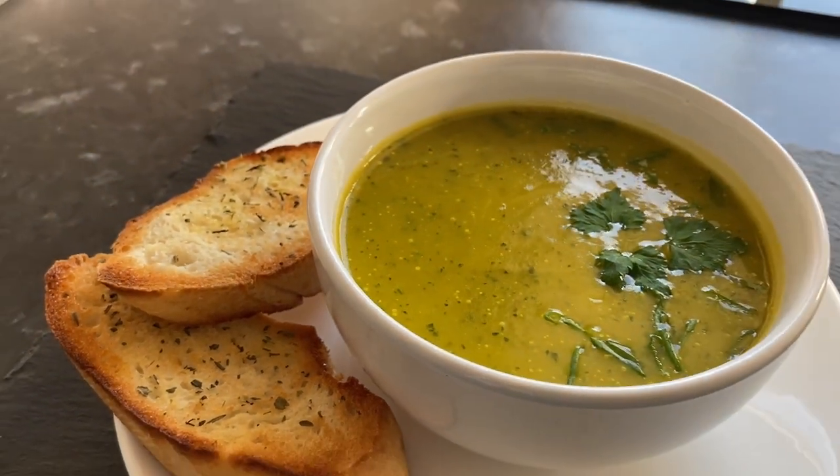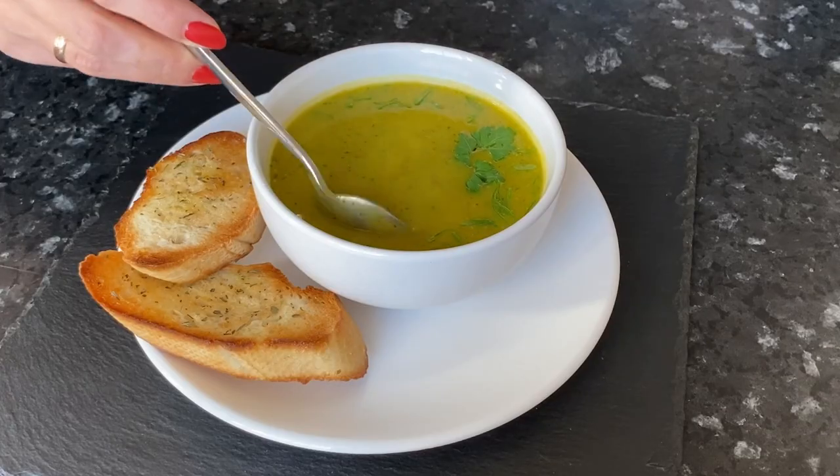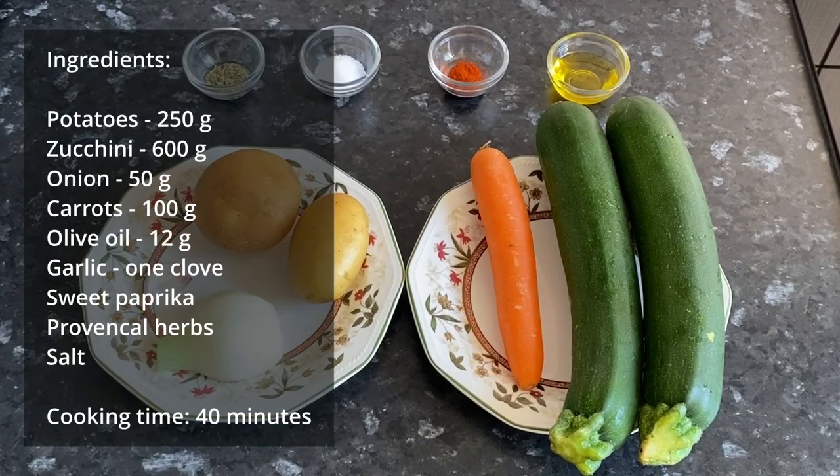Hi everyone! Welcome to my cooking channel. Today we will prepare cream soup with zucchini. This healthy zucchini soup is vegetarian, it is delicious and it has a light garlic flavor. The list of ingredients is in the description.